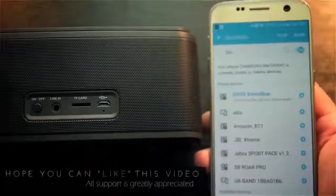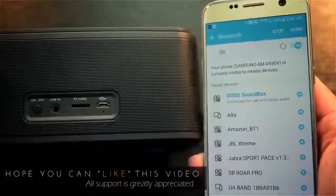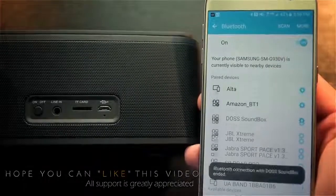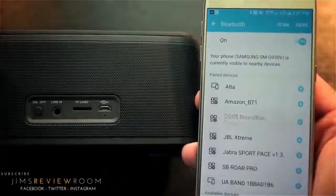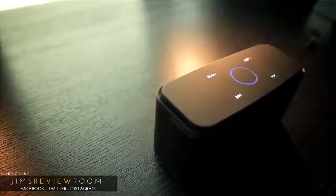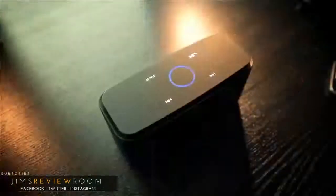Regarding range, I walked from one side of the house to the other, went downstairs, and had the signal pass through several walls with my Samsung S7 — no problems at all, that's about 40 linear feet. Overall, this speaker doesn't have all the bells and whistles like NFC, waterproofing, or bass boost, but the build quality and aesthetics are really enjoyable.